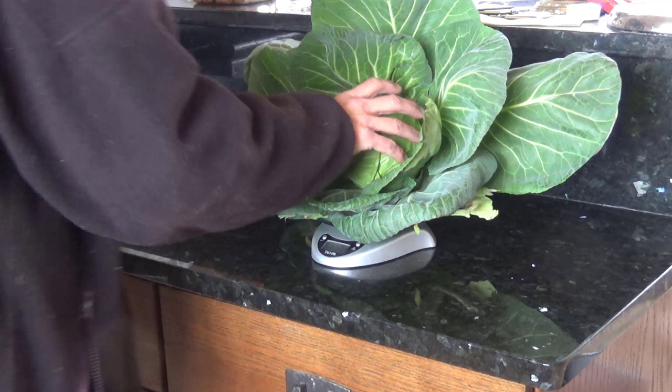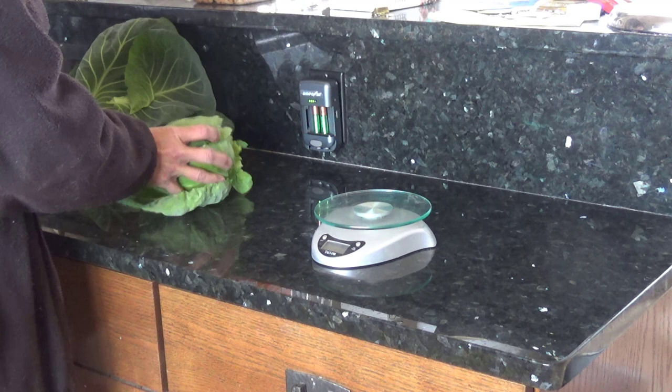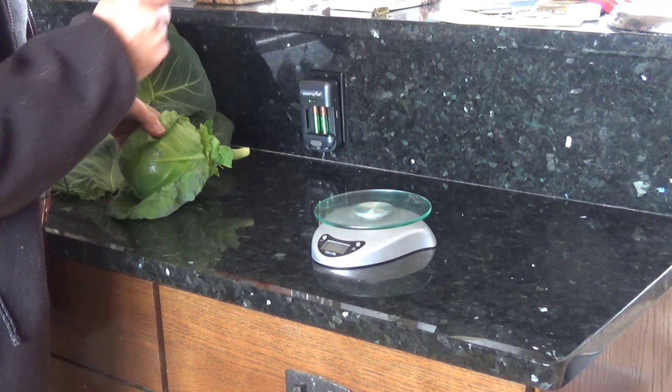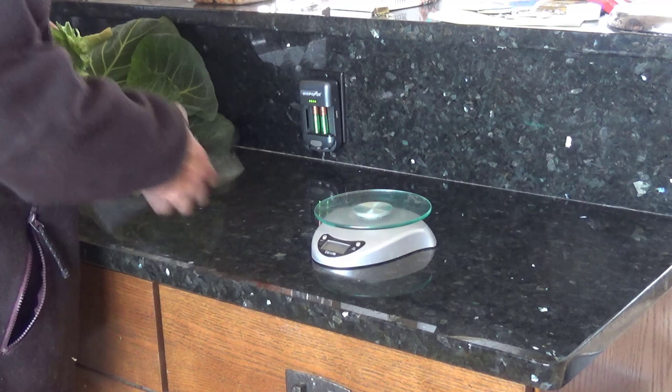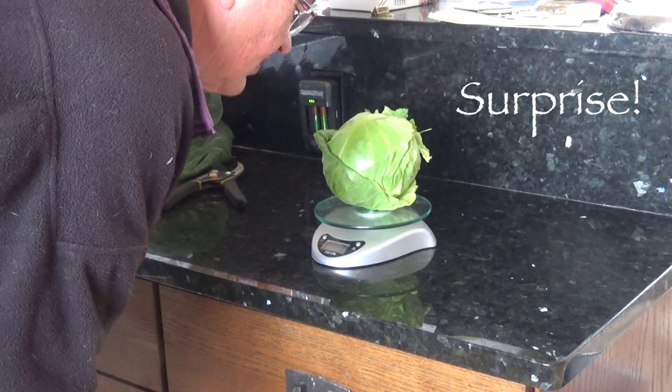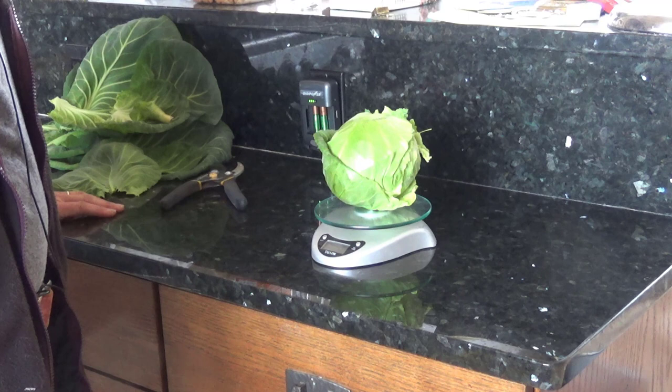This says it is two pounds, twelve ounces. The head itself with no extraneous junk is one pound, 7.9 ounces.